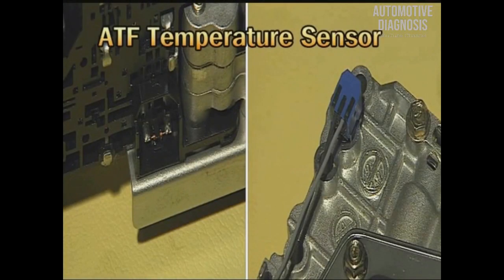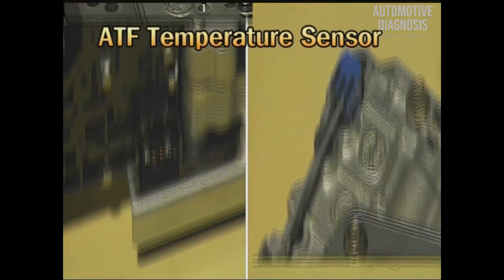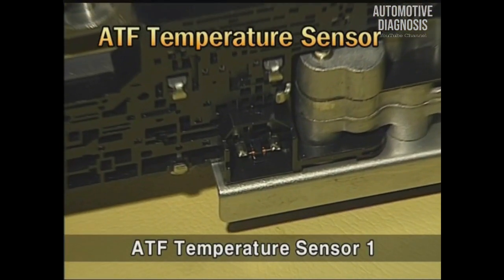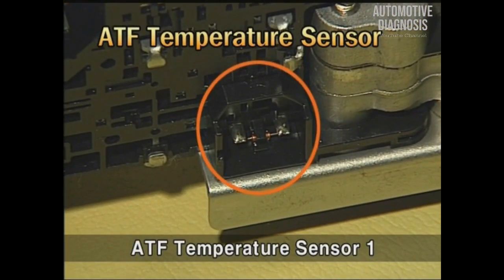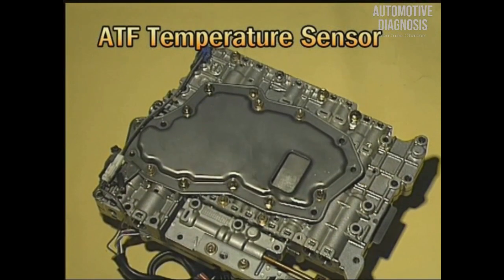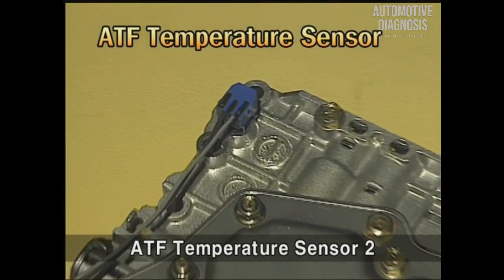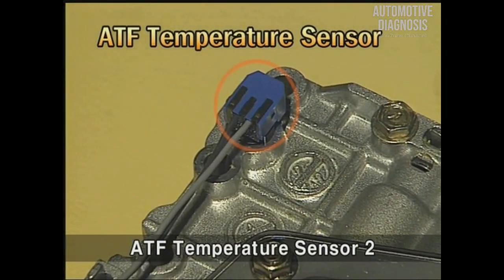There are two NTC type thermistors for the oil temperature sensor. Oil temperature sensor 1 is installed in the inhibitor switch for measuring the temperature inside the oil pan. Oil temperature sensor 2 is installed at the upper side of the valve body and is used for detecting oil temperature at the torque converter outlet and for controlling the shifting pattern at high oil temperature.